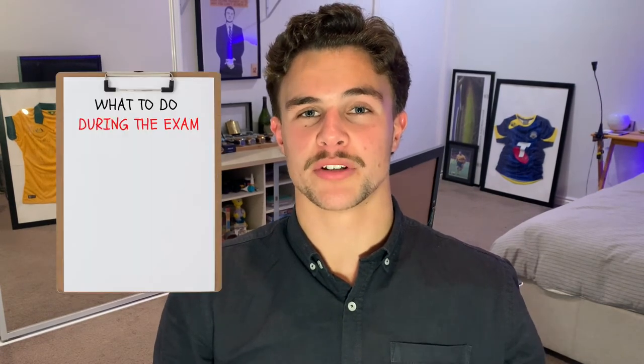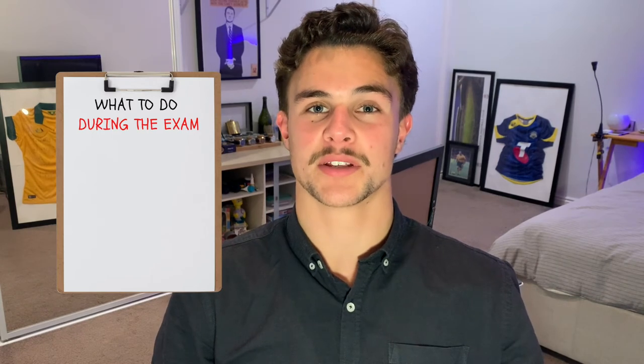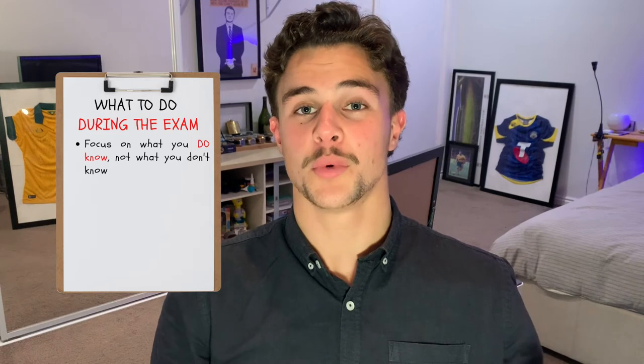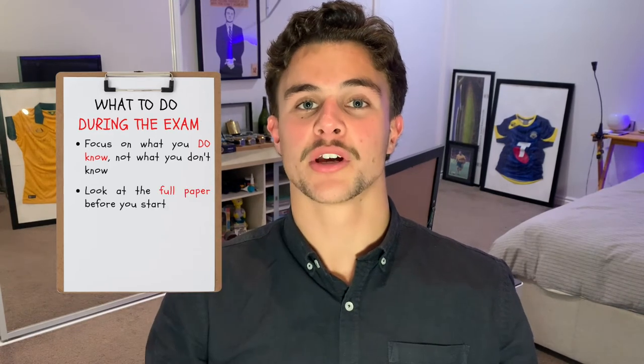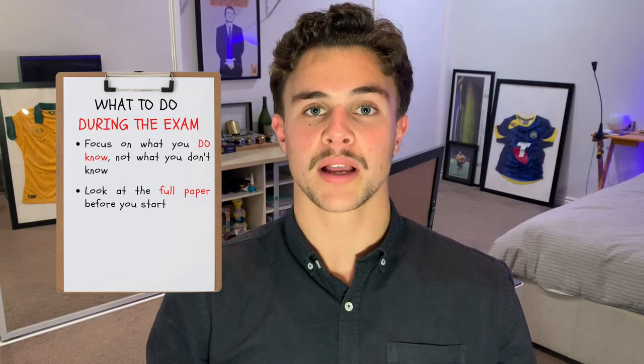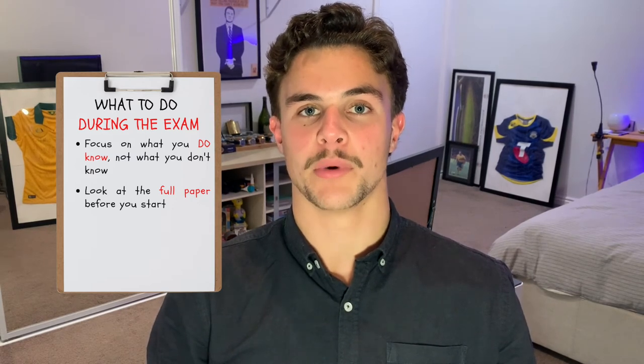Now you're in the exam room — here's my process for actually working through the exam itself. Number one: remember that you don't know what you don't know, so focus on what you do know. Number two: have a look at the paper in full during reading time. Figure out what parts you like and what parts you don't, and then start at the part where you feel the most confident.